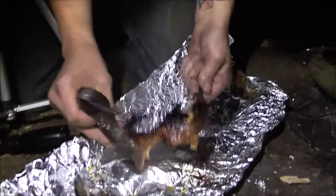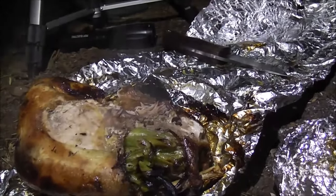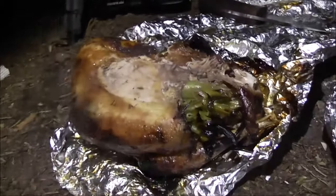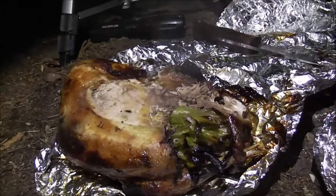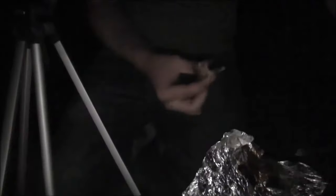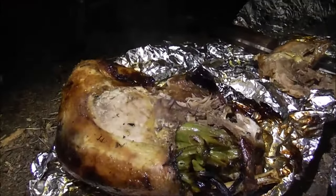Let's get rid of the tin foil. Why would you be a vegetarian, honestly? Look at that — straight in the dirt again. Oh yeah, that's where it's at. My camera's going away — we're ready to eat.